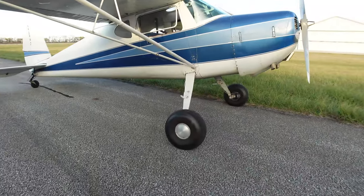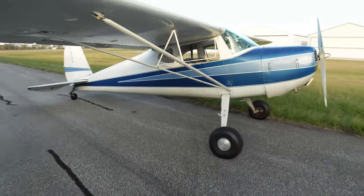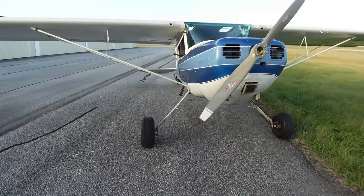We went up from 606s to 806 tires here on the front. Gives it a little nicer looking stance and looks a little bit meaner. Chopped the takeoff distance to about a third of what it was using.